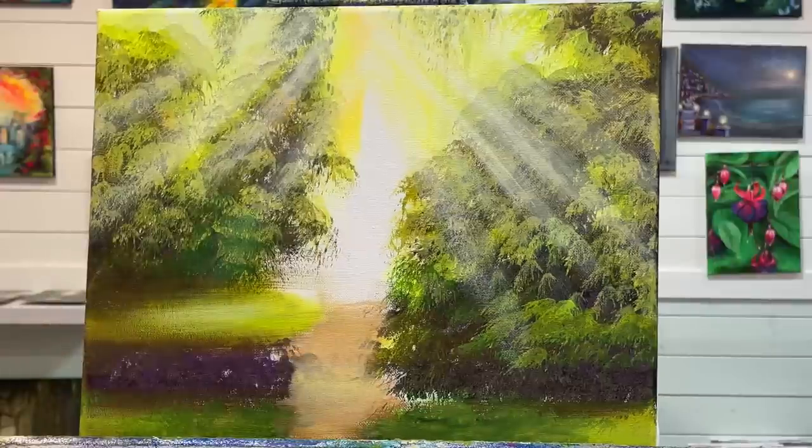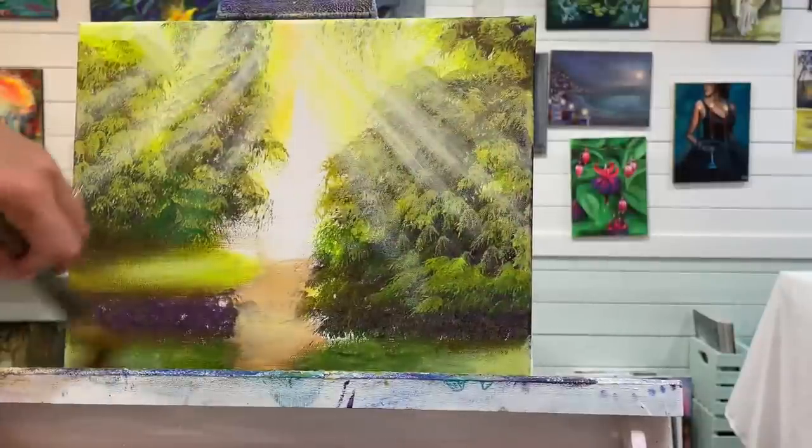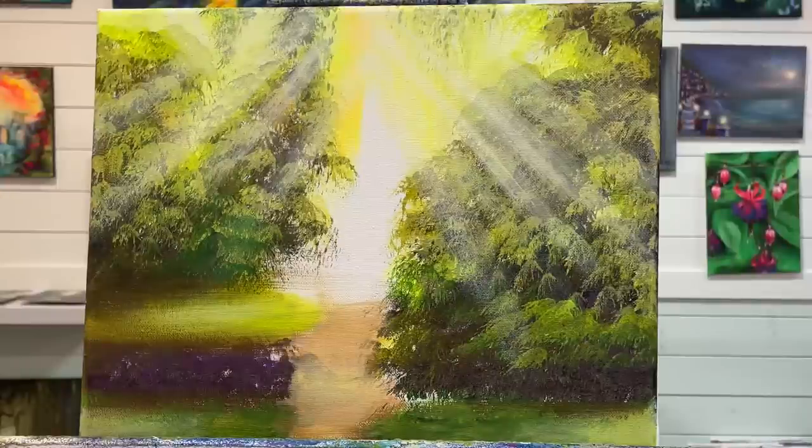I'll add a little bit of light hitting the grass right there, and just lightly add a tiny bit of white there. It kind of looks like morning fog and the sun breaking through early in the morning — that's the feeling I'm getting from this so far. I wonder if you guys are thinking the same.